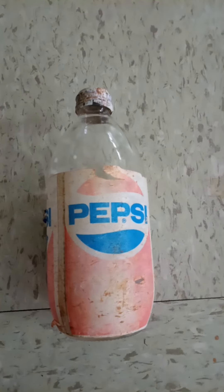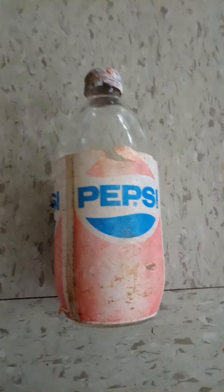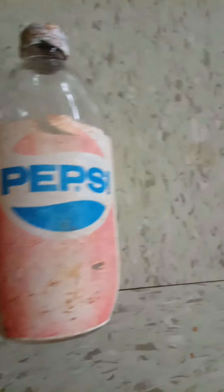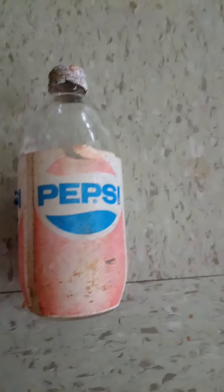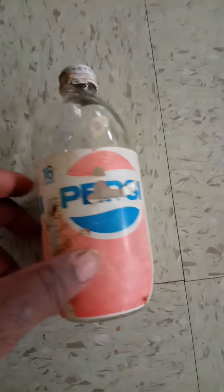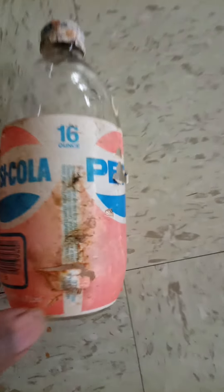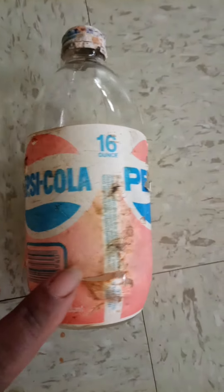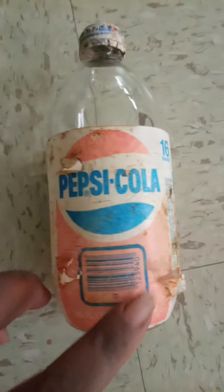Hello YouTube, back at you again — don't forget to hit that subscribe button, and thanks for your support. Look what I found in my archives: the original Pepsi Cola 16 ounce bottle in the box. It's a little rough, but how many of y'all remember these?